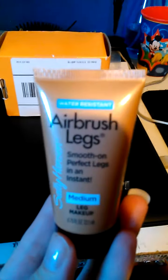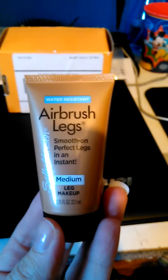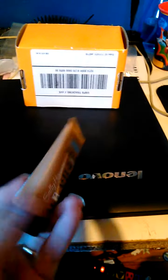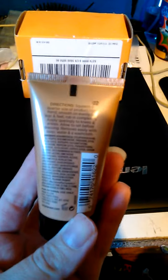We got some coupons here for the Sally Hansen Airbrush Legs — save $2. And we have the Sally Hansen Water Resistant Airbrush Legs Medium Leg Makeup. We're going to check this out, try it on, and see how it works.